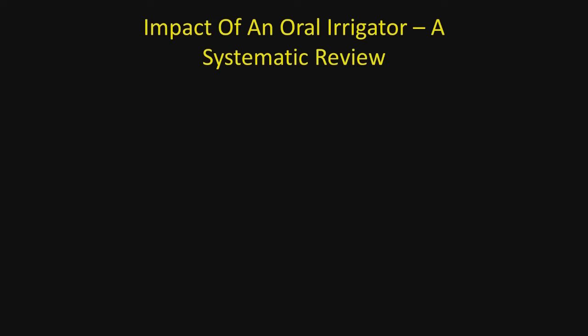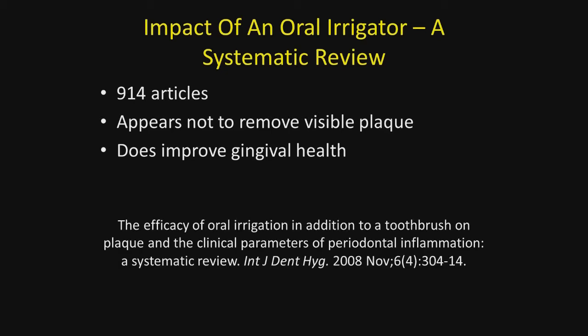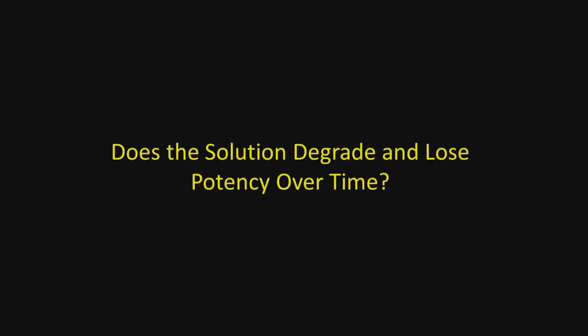Looking at a systematic review of 914 articles on the impact of the oral irrigator: it appears the water jet will not remove visible plaque, but it does improve gingival health by flushing out toxins — this was from an article published in 2008. By using the water irrigator on periodontal residual defects, the solution is forced deeper within the defect for disinfecting purposes. The question arises whether the solution degrades over time; frankly, I don't know, but I use up an entire quart before mixing a new solution.